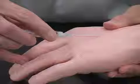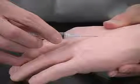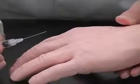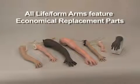Our Lifeform veins give the accurate pop sensation of correctly entering the vein. The Lifeform Skin and Vein System is manufactured from self-healing materials. This prevents leaking after multiple uses and keeps the outer skin looking new. All of our NASCO Venipuncture and Injection Training arms feature economical replacement parts, extending the life of the product.